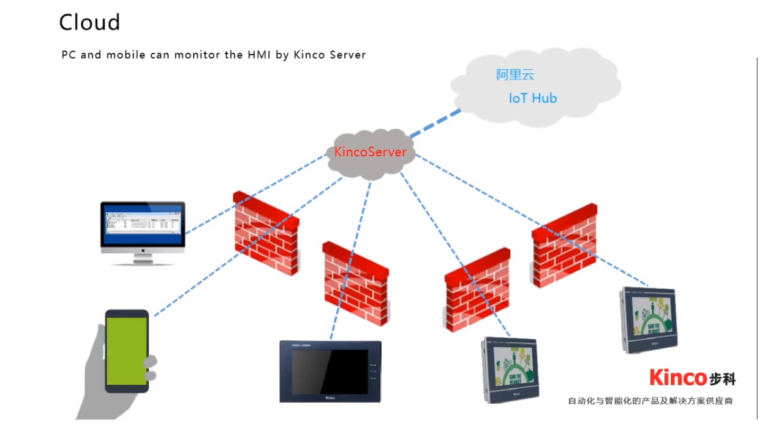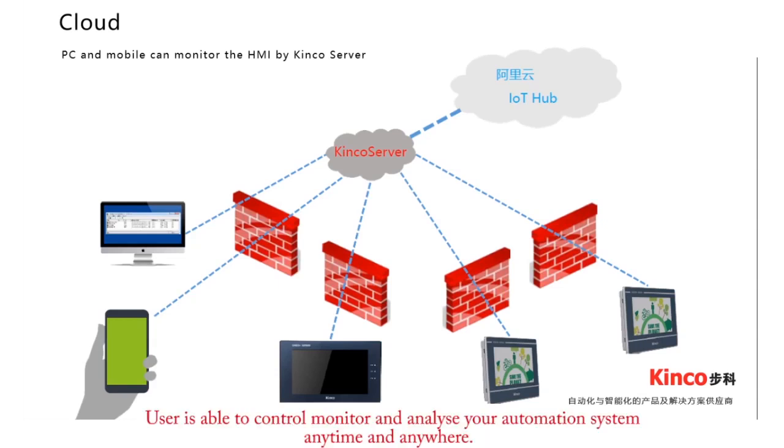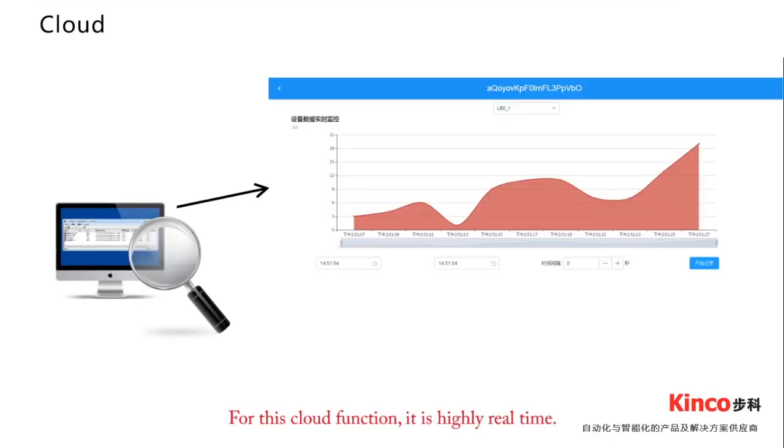Cloud function is one of the most cutting-edge features. A connection is established between the cloud and the Green HMI through a server. Users are able to control, monitor, and analyze their automation system anytime, anywhere. You can also use a mobile phone or PC to monitor and control your HMI from multiple locations. This cloud function is highly real-time, so users will receive any emergency information immediately, helping them make quick decisions.